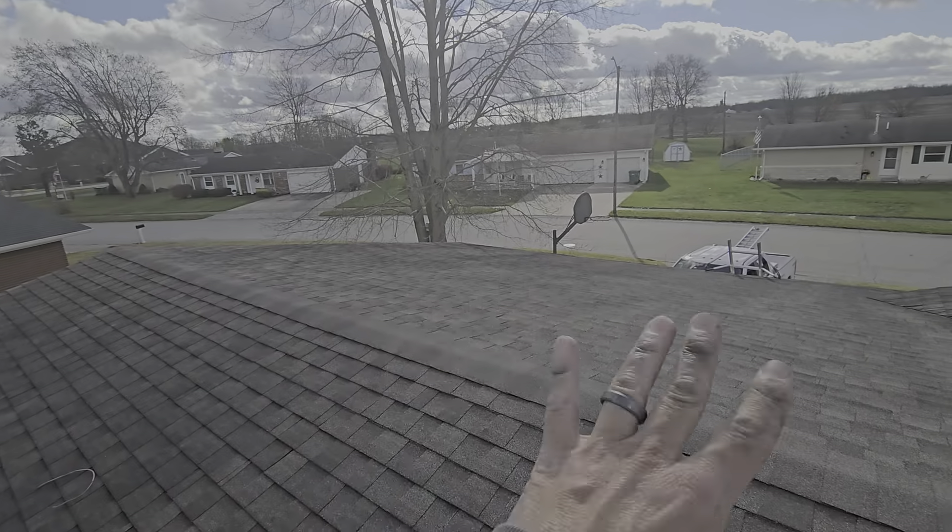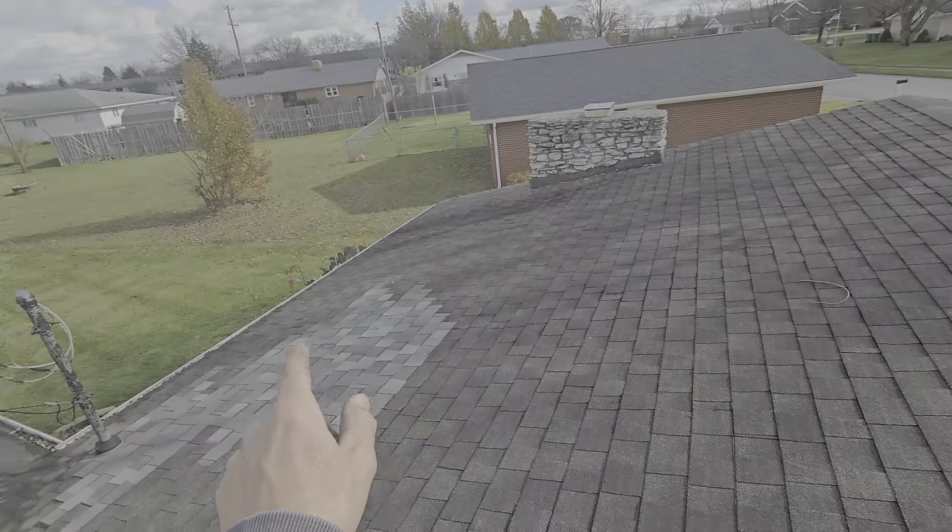Insurance inspectors would say, well, that's repairable — we're not buying the whole roof, we're not even buying the slope. It's repairable because somebody already did a repair right there, trying to make it look decent.